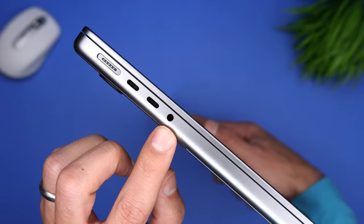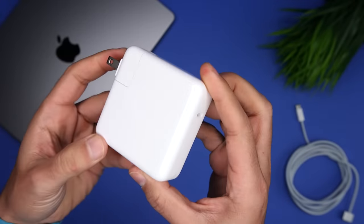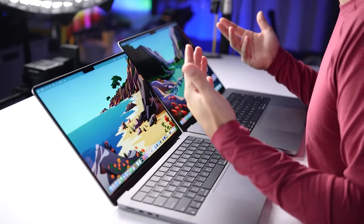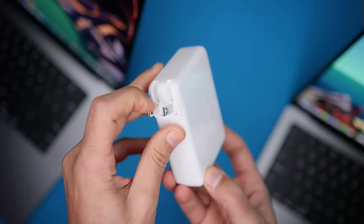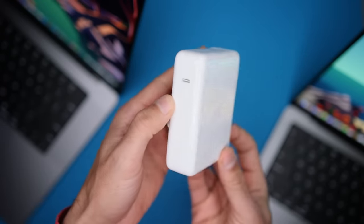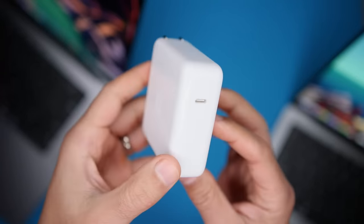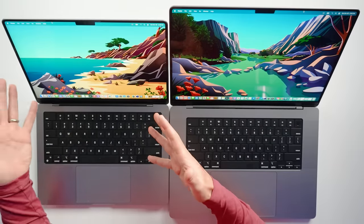Besides the 3.5mm headphone jack on the left-hand side, there's one other port I haven't mentioned: MagSafe. To me, this is a sign of a pro device because it means we have options. If you have a charger with you, you have access to super fast MagSafe charging, protection against a sudden pull on the cable, and you're not having to use one of the ports for charging. If you're in a bind without the power adapter, you can still use any of the three Thunderbolt ports to charge. Here we also see a hardware difference between the two: the 16-inch comes with a 140-watt USB-C power adapter. The base 14-inch comes with a 67-watt adapter, the 10-core CPU model gets a 96-watt adapter, and you can upgrade the base model's adapter for $20.